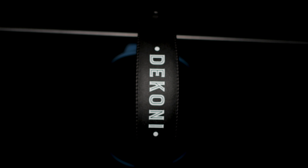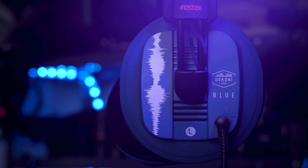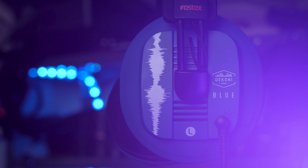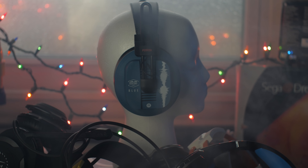Overall, this was a great branch away from the headphones I normally review and has made me consider checking out more headphones I'd previously shied away from. The Blue headphones are comfortable, easy on the ears, sound great, and look pretty neat too. At the time of recording, these headphones are still on pre-order — I'll throw a link to them on Dekoni's website in the video description below. Hit the like button if you enjoyed, get subscribed for more awesome tech tips, and I have a playlist linked below where you can see my other headphone reviews for context.